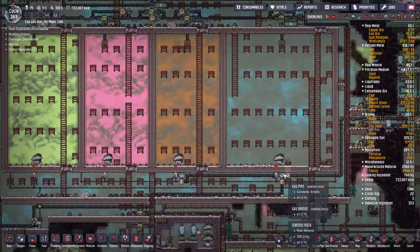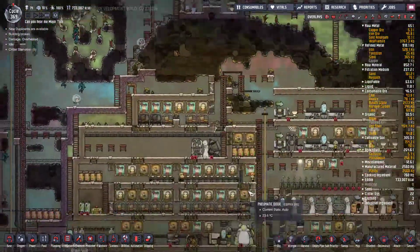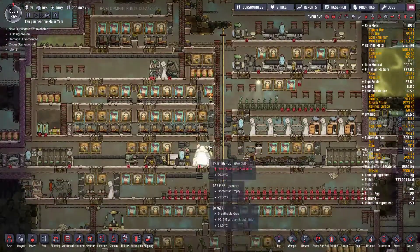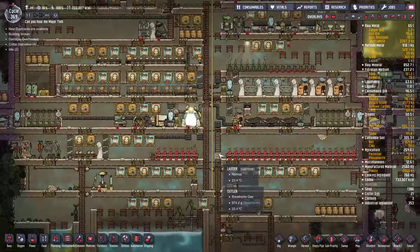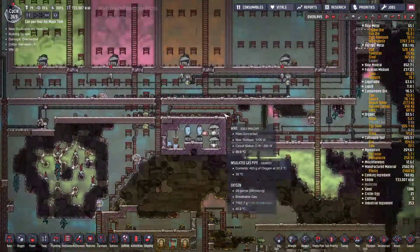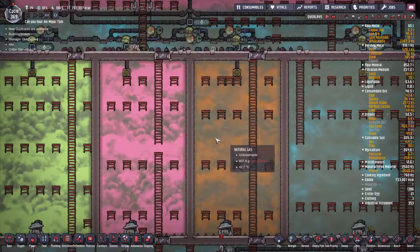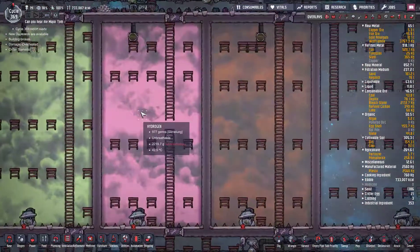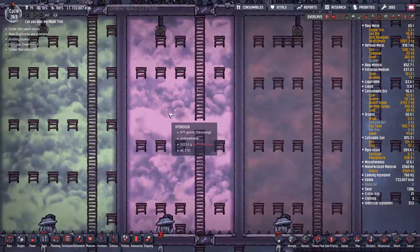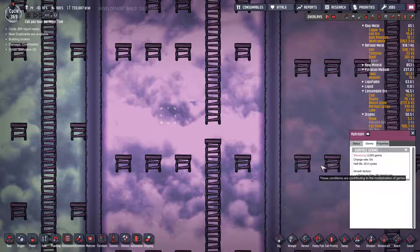I've got the oxygen output — once it gets up to enough pressure, I tend to turn it on and pump it directly into the base just to save on algae, which is slowly going down. Once there's enough pressure, I'll pump the natural gas straight into the natural gas generators. Then I can do the same with the hydrogen. These have got germs in them but they're all going to die off anyway.